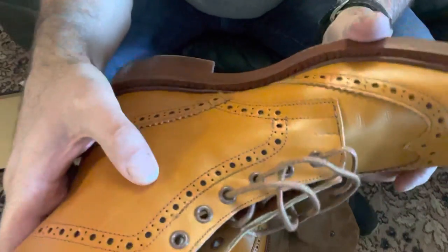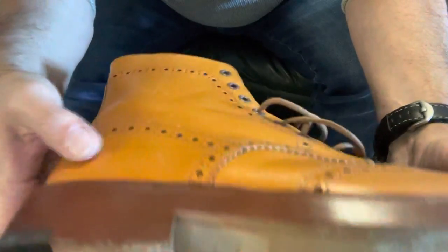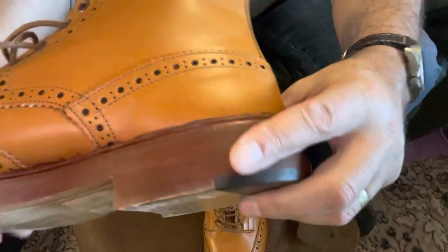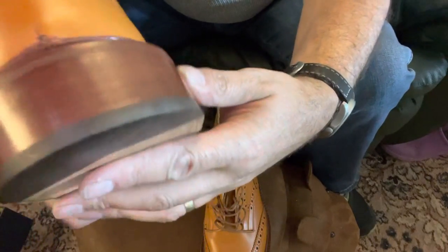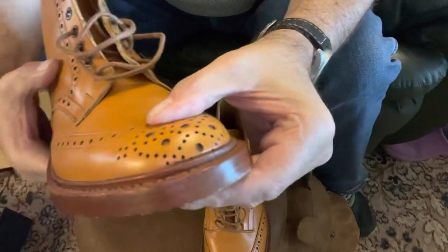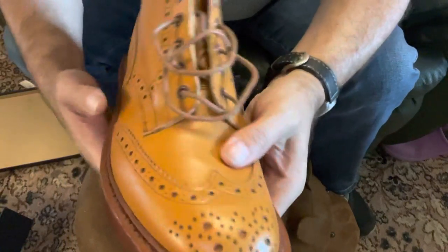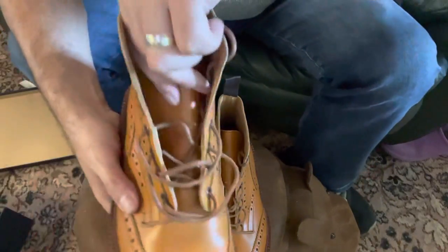This one has some slight marking down the side, but I think that's from me wearing them yesterday. It's hard to pick up on the camera, but some of the dye from the welt has kind of gone on to the boot, but it is very difficult to pick up. If you went and bought these in a shop you probably wouldn't know any different until you gave them a close inspection when you got them home.